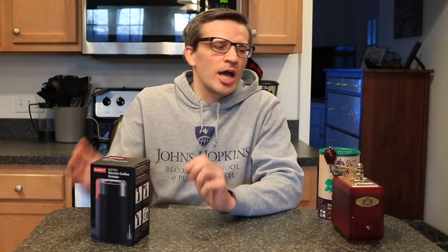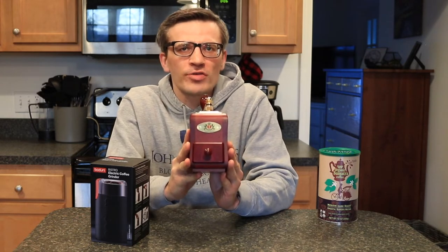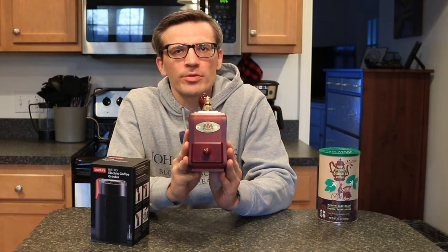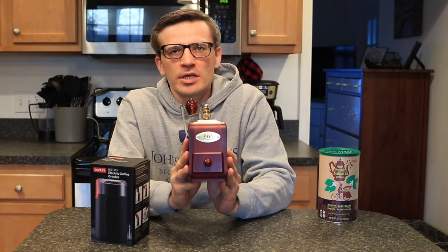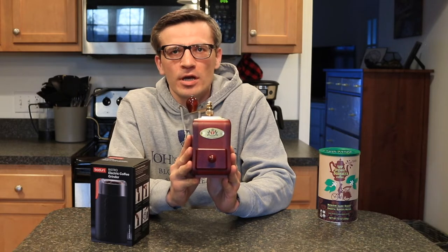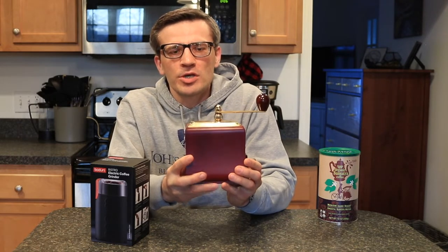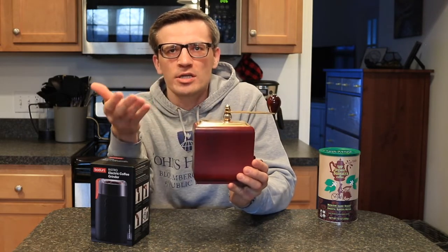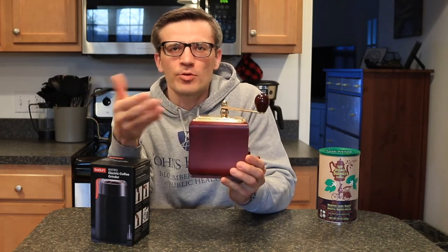A little bit of background — I've been using the Zassenhaus Santiago coffee mill hand grinder for about three or four years now. I absolutely love this thing. It is my go-to grinder. I think it's the best thing since sliced bread as far as the construction and design. It provides an exceptional hand-ground coffee every single time because you can customize it to whichever technique or method you're using, and it's very simple and elegant for what it is.